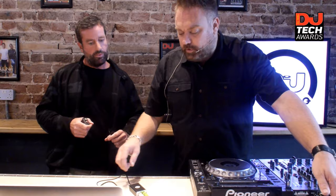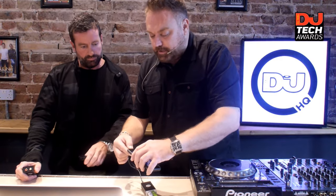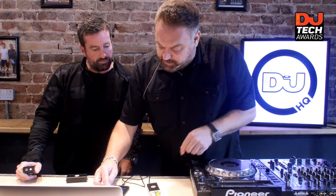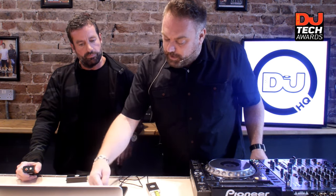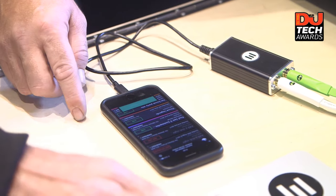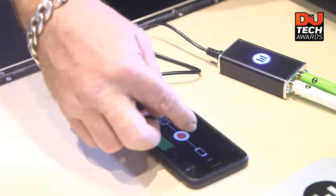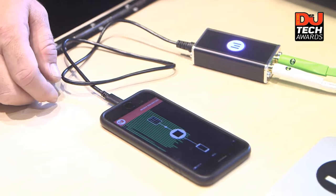Let me show you very quickly how it works. Straight from the record out of the mixer, straight into the little Mixbox 2, which then plugs into the iPhone. Straight away you can see it will connect — there's the little light coming on. On my app, you've got all the sets I previously recorded with full control. We've just pressed record on the next set, and you can see the levels coming in now. Let's press record — and we are recording.